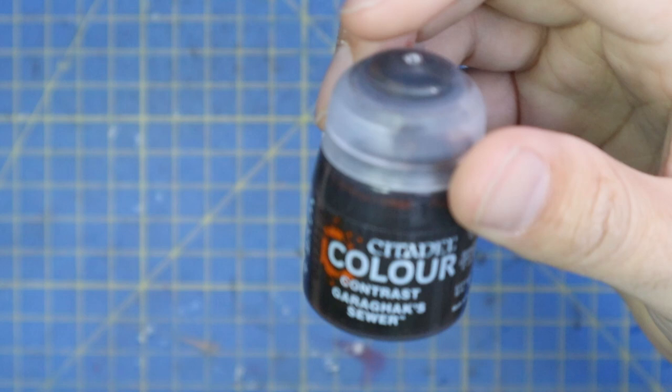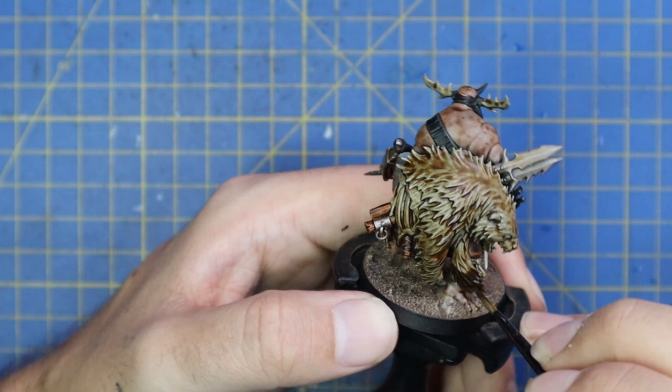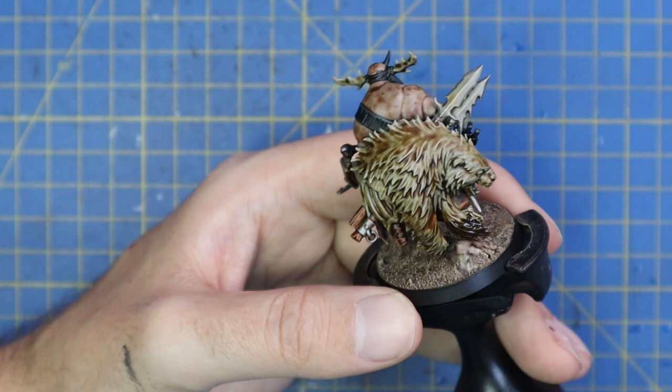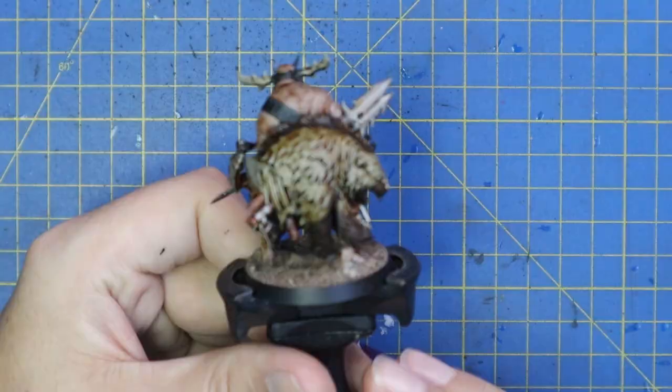The new Sewer contrast was used on the pelt — I just wanted to darken up some of the edges. I noticed the box art had darker paws and a slightly darker mane, so before I got to the dry brush stage I wanted to darken a few more areas. The paws going up his leg and the mane were done with the new Garaghak's Sewer paint — I just call it 'the sewer paint' because I can't say the first bit.